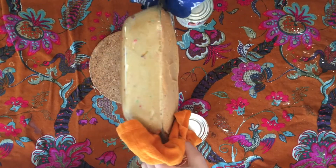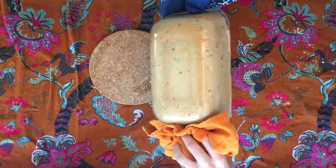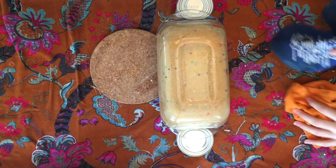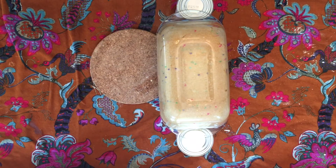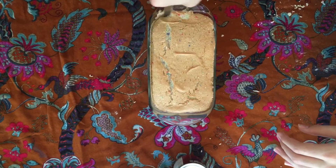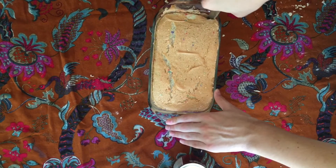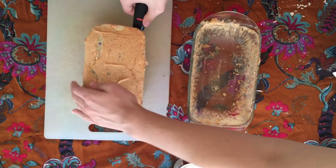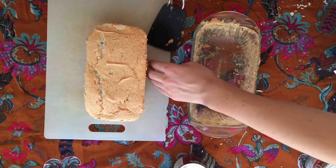As soon as the cake comes out of the oven, you want to turn it upside down on two cans, being careful not to squish it with the can, and leave it like that for an hour so that the cake won't collapse. Cut around the edges to get the cake out, and cut into slices.